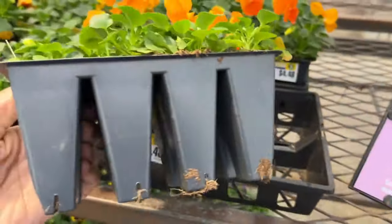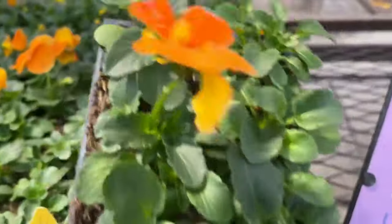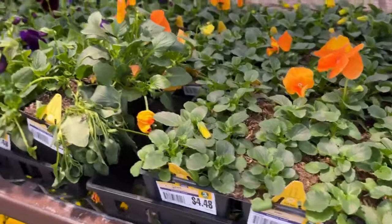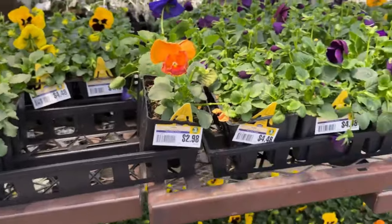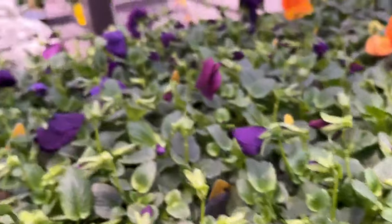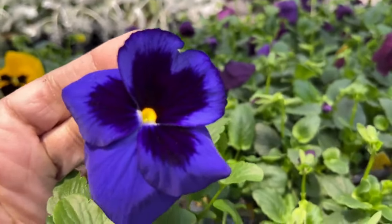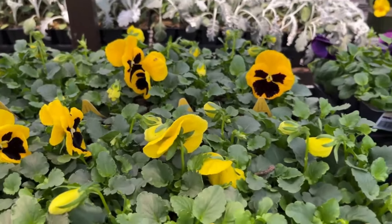These are great for your containers, and if you want to plant them in the front border of your bed you can do so. Just keep in mind they grow very low, and when they start to get hot they will die off — they prefer cool weather. And look at this one, it looks like a face looking at you. I feel like when I look at pansies they just make me feel so happy — look at the different colors here.